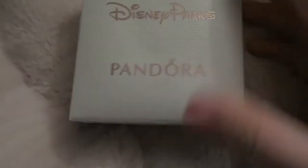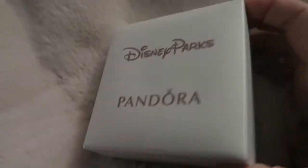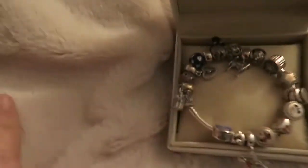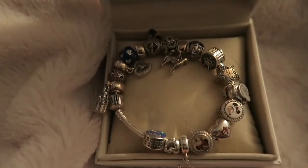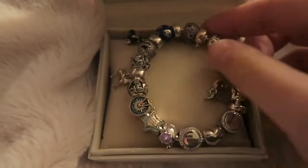Hi guys and welcome back to my channel. Today I wanted to share with you my Disney — well, mostly Disney — Pandora Charm Collection. This is a lot of charms and it's the work of about four years I've been collecting them. I have all of my charms on this regular, I think it's just standard what charms come on when you first buy your charms from Pandora.